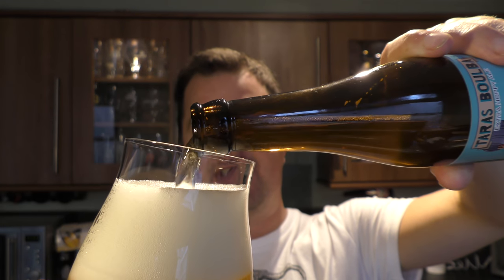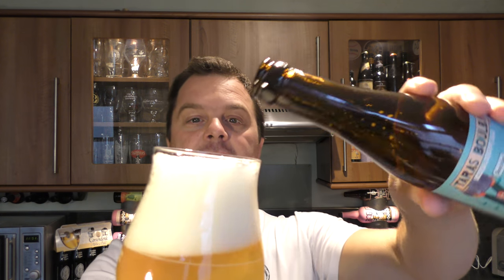Beermerchants.com — a fantastic selection of beer from all around the world, really. A fantastic company, brilliant website. Check it out in the description box of the video and check out the link to their website.